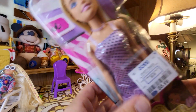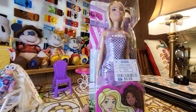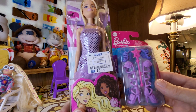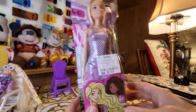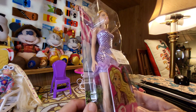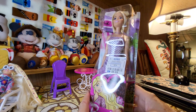Hey everybody, this is Sandy with Cartoons and Disney. I got a new discount Barbie at Dollar Tree, a $1.25 Dollar Tree shoe set with a magic wand, and I'm going to open them today. This doll was $8, marked down to $5.99 at Ross, and she's very pretty with blonde hair. I really like everything about her, so let's open her up.